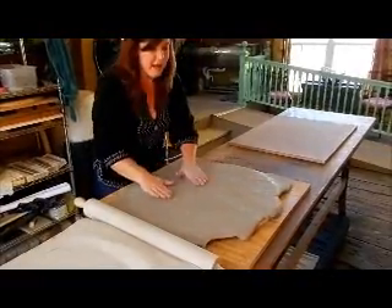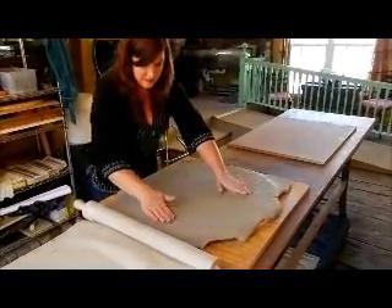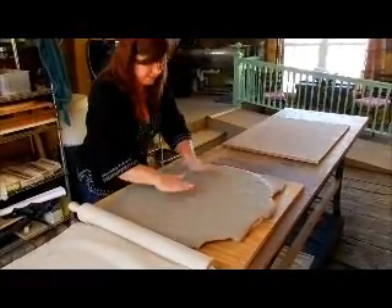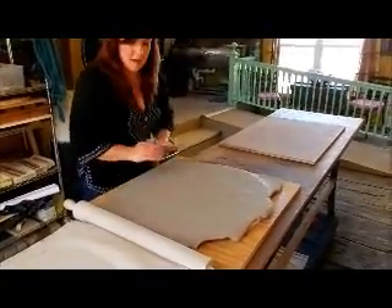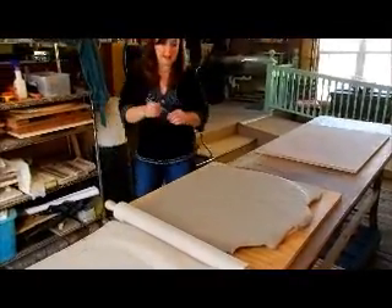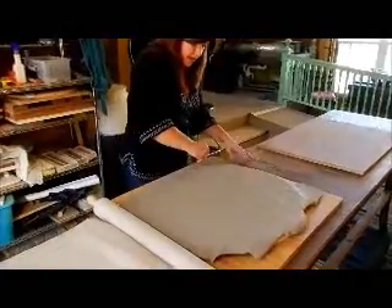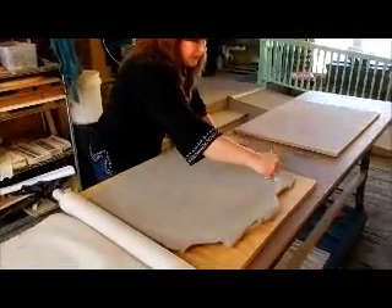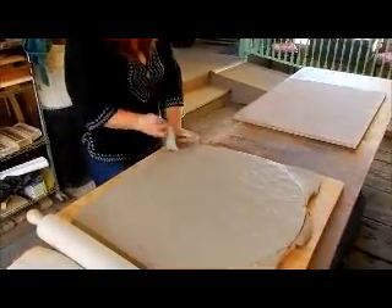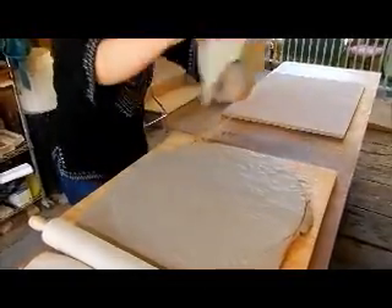Since this tile has an edge detail, I wanted to make especially sure that I got the clay worked into the edge. The next thing I'll do is cut the excess clay off from the edge of the tile using my needle tool, and I'll remove that and recycle it later.